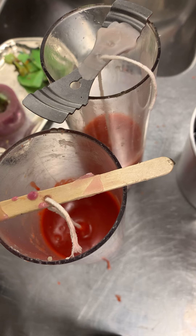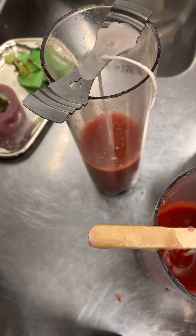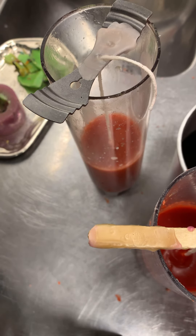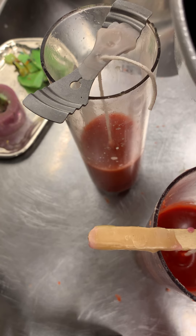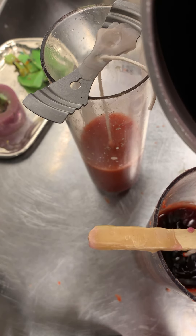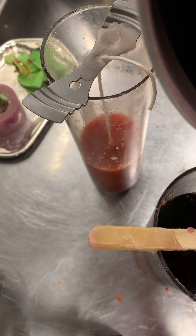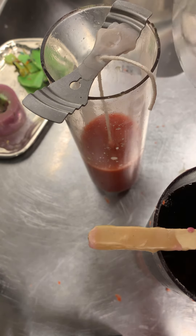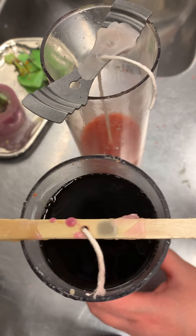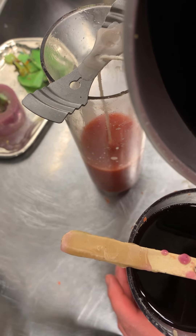The first part will be red and the second part will be black, and I'm going to pour the black wax in now as it is done. So I'm creating two colors. As you guys can see, I have created two colors — one black, one red — half red, half black.